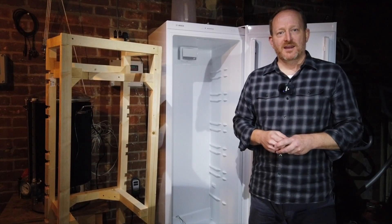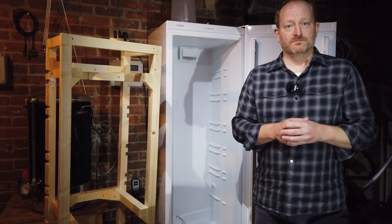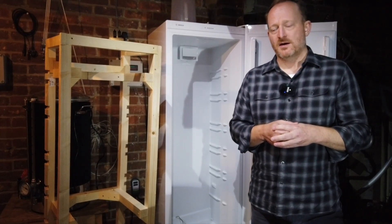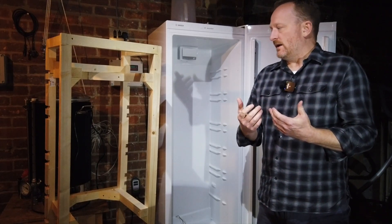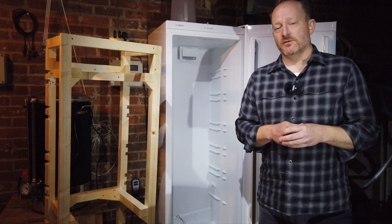Hi there, Stu H back again. I realized I hadn't given you an update on my brewing fridge, so I thought I'd give you a really quick short video to wrap it up. You probably saw it during the build process — it was a very slow process, done over probably about three or four weekends.